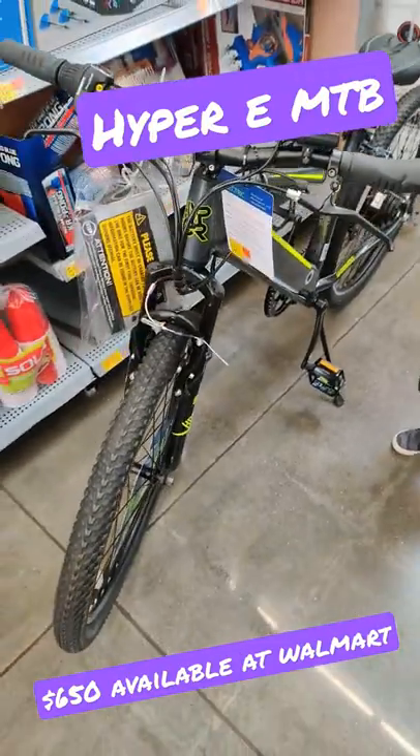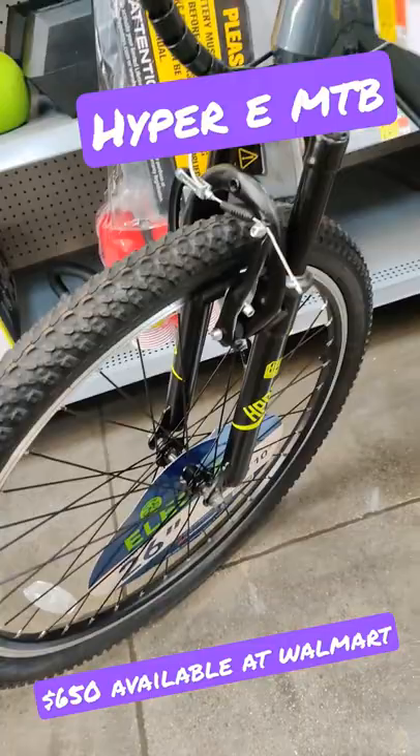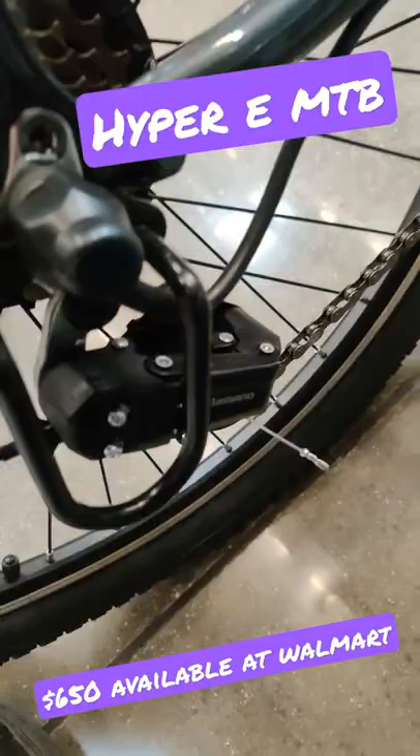This might be the best entry into the e-bike market I've seen. It's basic, but this is a Hyper e-bike for 650 bucks. It's got 26-inch wheels and drum brakes, which is kind of lame. It says Shimano — I'd like to see what's actually Shimano on this bike. It does say Shimano on the derailleur, so maybe it's got a basic Shimano drivetrain. It's got a key for security, which seems pretty crazy.